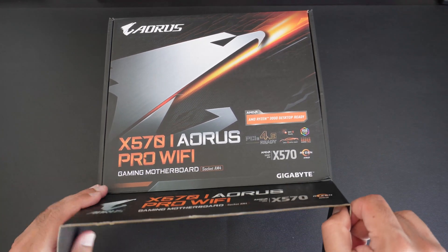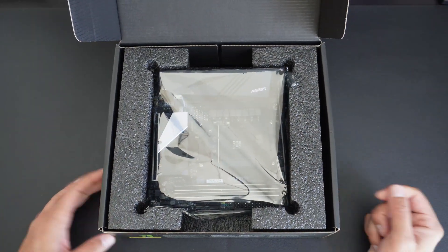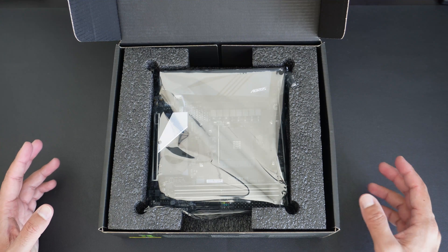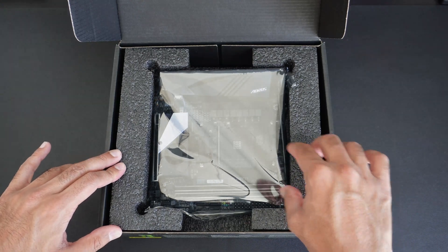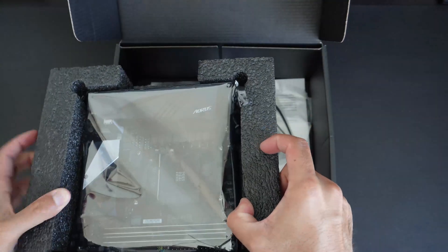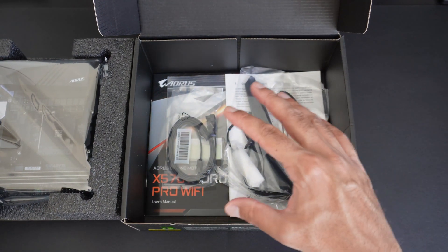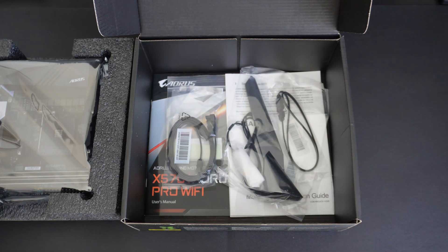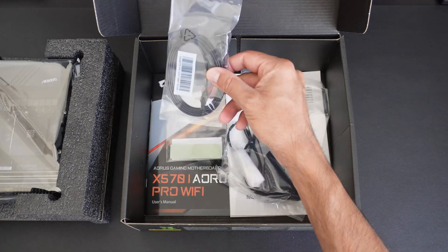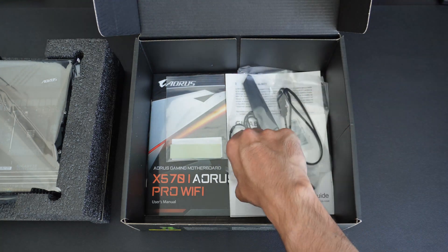Let's open the box and see what we have inside. What's nice about this unboxing — I haven't done lots of motherboard unboxings — but it's really nice the way they've inset the motherboard inside this foam. Usually when you're taking out a new motherboard you get cardboard and it doesn't look very nice, but this one actually looks quite cool. So let's have a look at what's inside — we've got two SATA cables, one right angle and one flat.